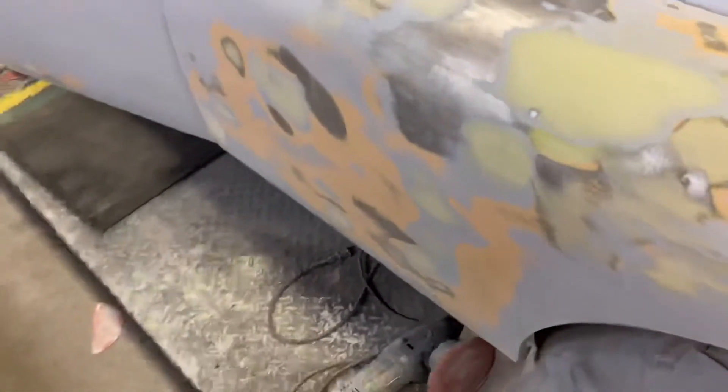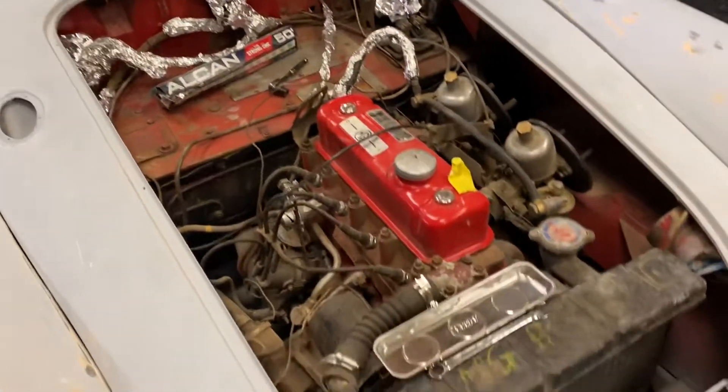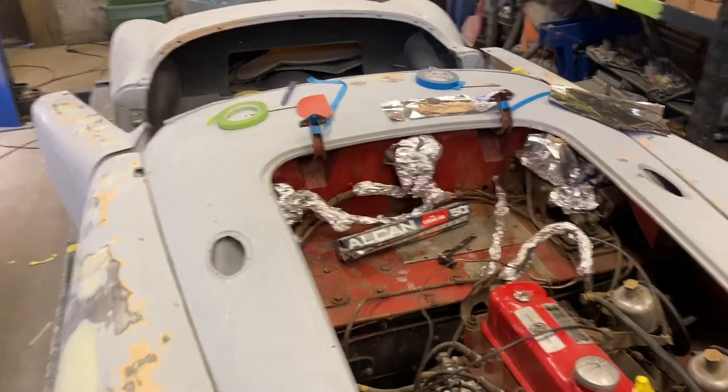It's going to go a pretty nice red color too. Same thing under the hood — I didn't want to leave that, it's just pretty ugly. Pretty hard to tape for that but I'll do the best I can.